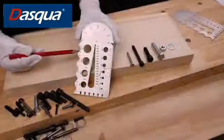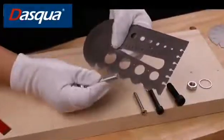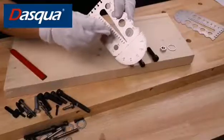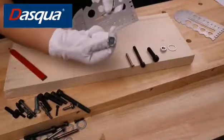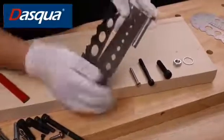Firstly, it can easily check the pitch of the thread from 0.5 to 3 mm. It can also be used to check the diameter of the thread from 3 to 20 mm. With laser marking on the two sides, we can also check the length of the thread of the bolts.